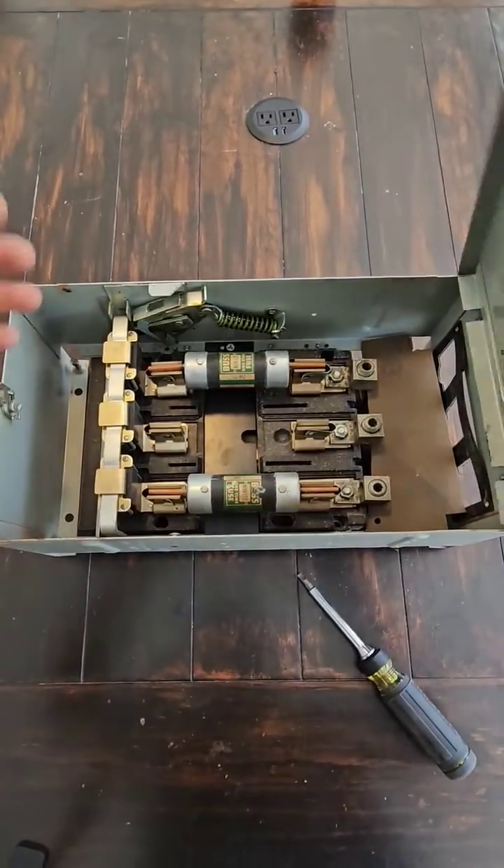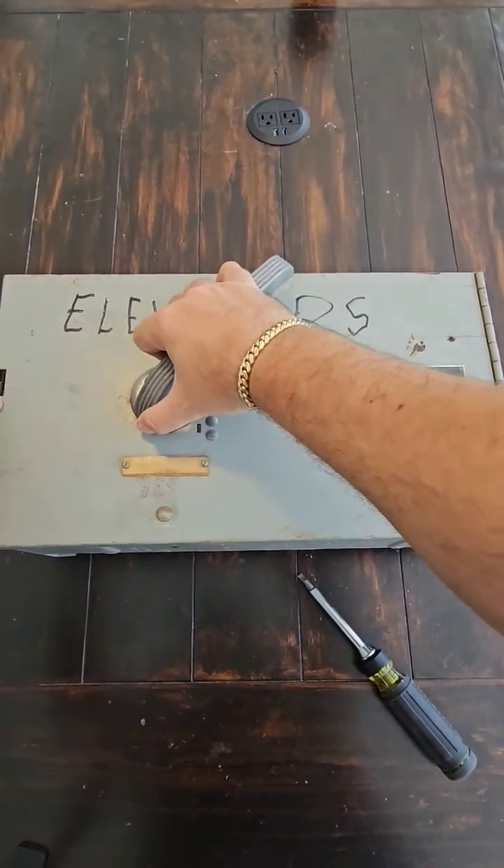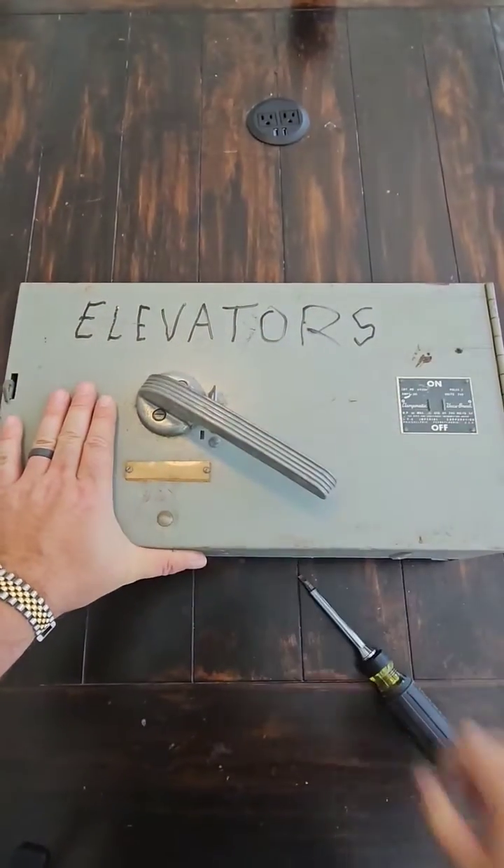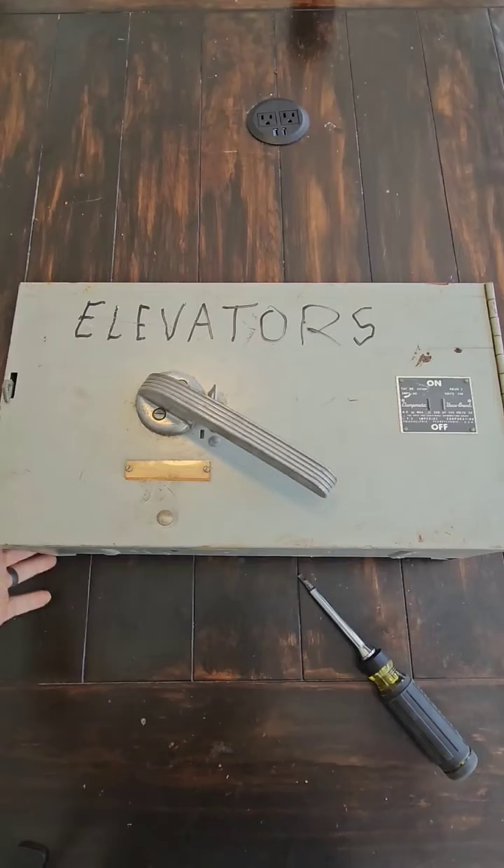Cool switch, kind of retro looking. I always like the look of these old ITE switchgear handles and stuff like that. Just thought you guys would appreciate that.